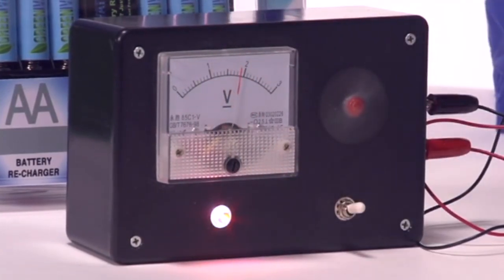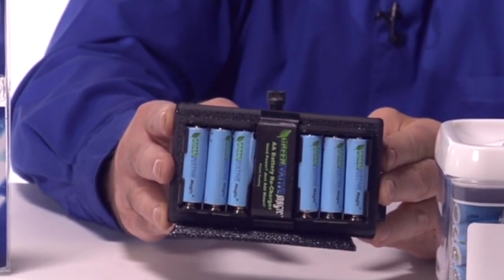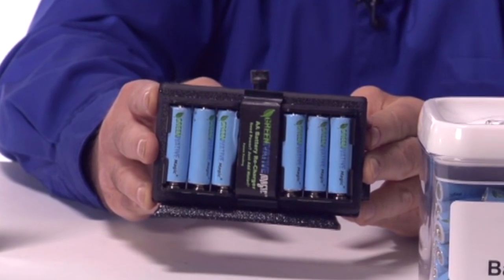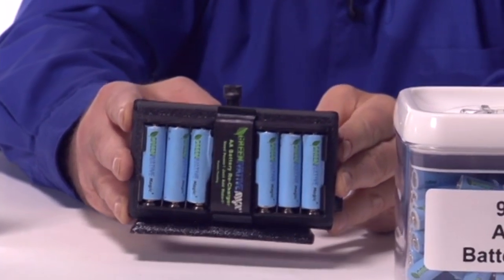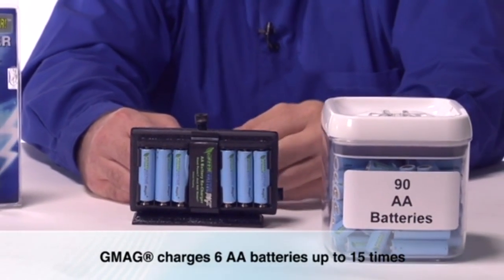In about 2 hours, your batteries are charged and ready for use. No more lugging around a pocket full of AA batteries to power your GPS, radio, flashlight, game station, or other device. GMAG will charge 6 AA batteries up to 15 times.